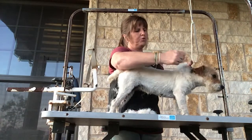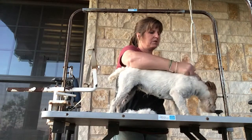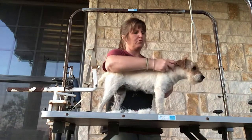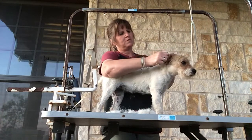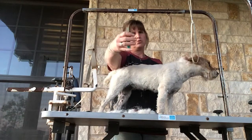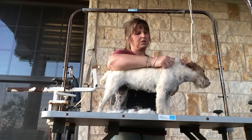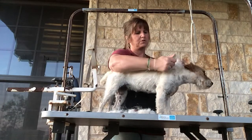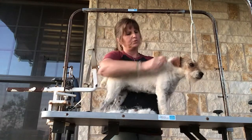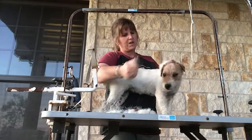I go across the neck and work my way down. This takes a while, but as you see it just comes right out when they're ready to release. I find those long pieces, grab them, and pull. A lot of people use stripping knives but I don't like them - I prefer the stone. It's basically the same technique but I think it's easier on the dog and the coat as well. It doesn't rip the coat, it pulls. I tend to rip the hair with those knives and I don't like that.